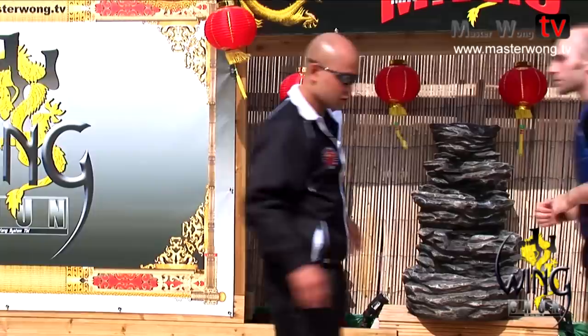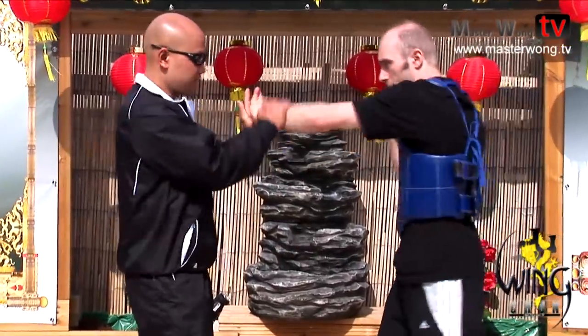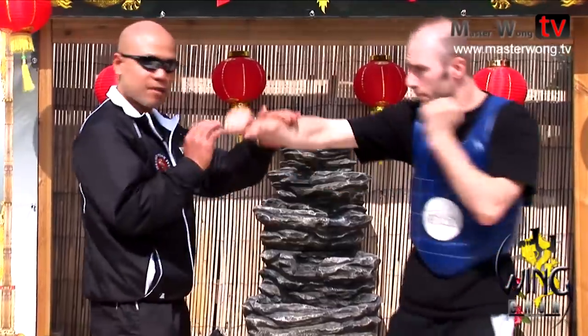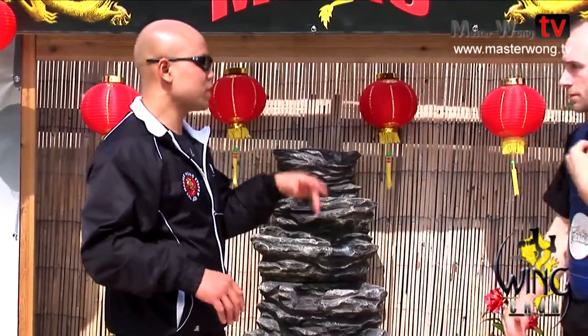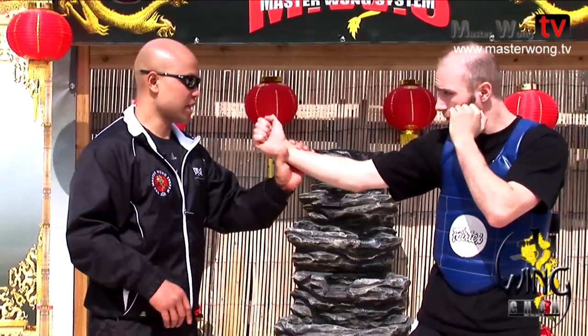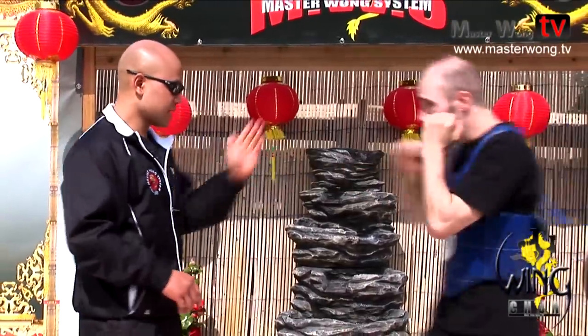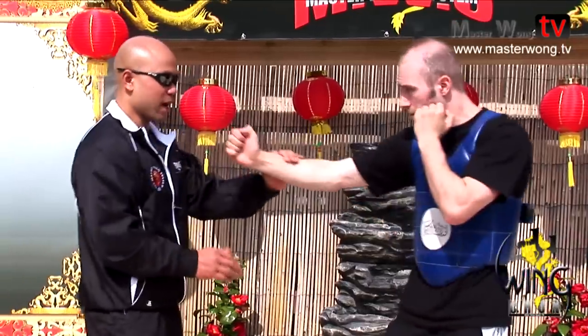A lot of the time people are using a long line, punching on the same line like this. In training we like to be a little free, and sometimes when he's punching, his hand comes out like this instead of straight. In some cases when you punch like that, sliding straight, it's easy to pack.